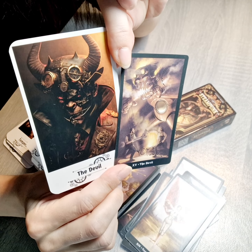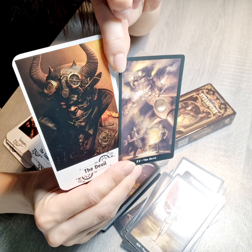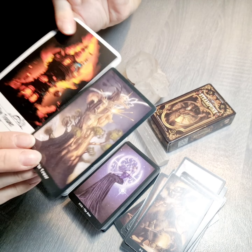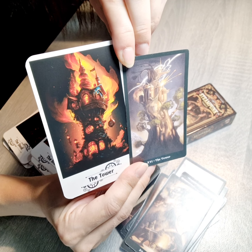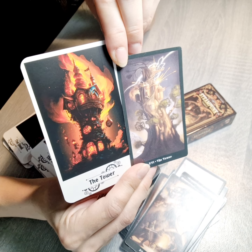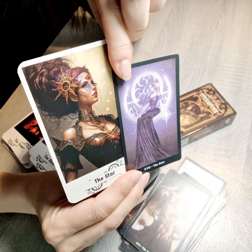The Devil card is also different — the motive of the devil is kept but it doesn't really look the same as before. For the Tower, I think they kept it and created a new way from the old Tower because they seem really similar — a little bit more modern and interesting instead of the old way. Then we have the Star.